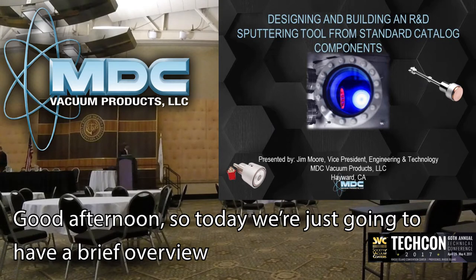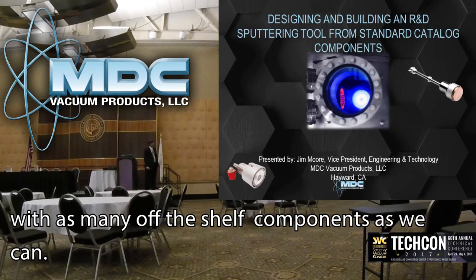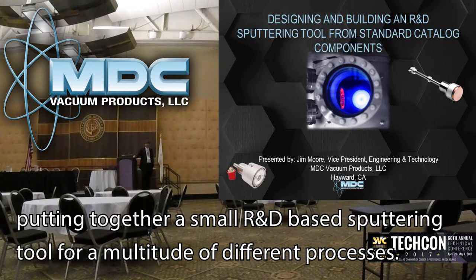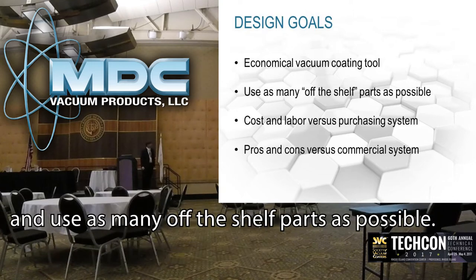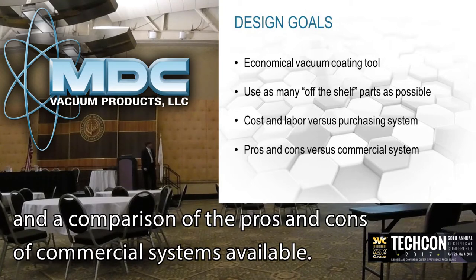Good afternoon. Today we're going to have a brief overview of putting together a small R&D sputtering tool with as many off-the-shelf components as we can. We're constantly getting inquiries from people trying to keep budgets down and put together a small R&D base sputtering tool for a multitude of different processes. The design goals are to keep the cost reasonable, use as many off-the-shelf parts as possible, analyze the cost of labor versus purchasing a system, and compare the pros and cons to commercial systems available.